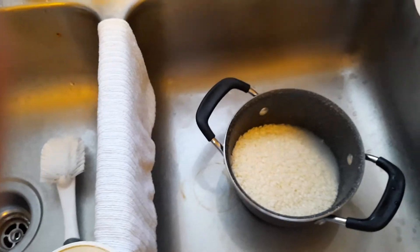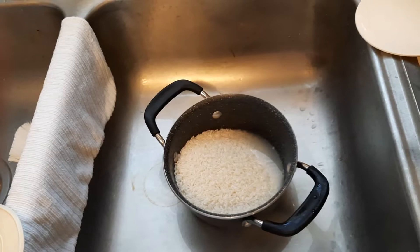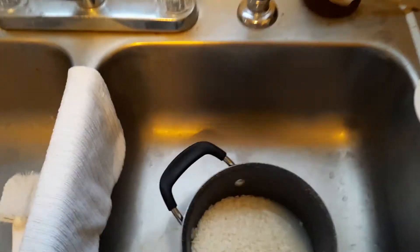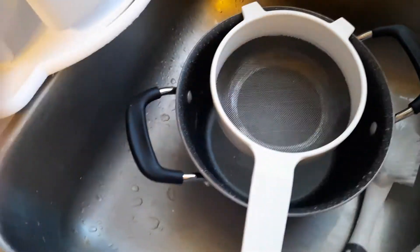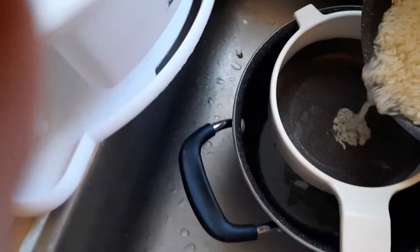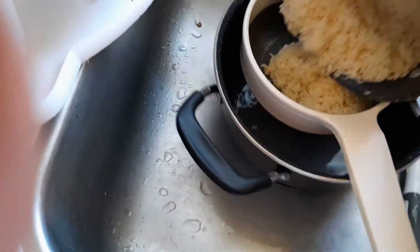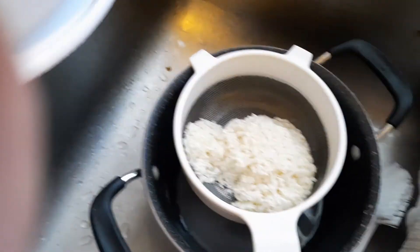I'm going to put another pot down so I can pour — this is difficult to do with one hand. I'm going to put a strainer in there, and now I'm going to pour this rice into the strainer. It's a little difficult to do with one hand, but it'll work.